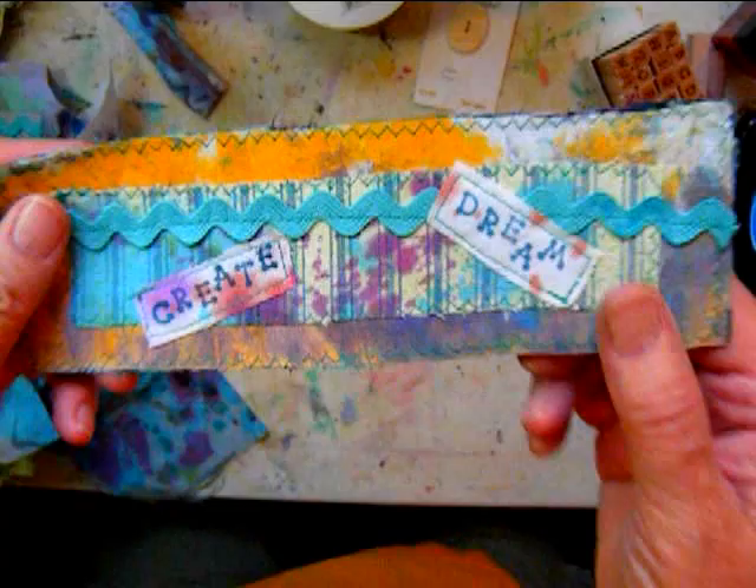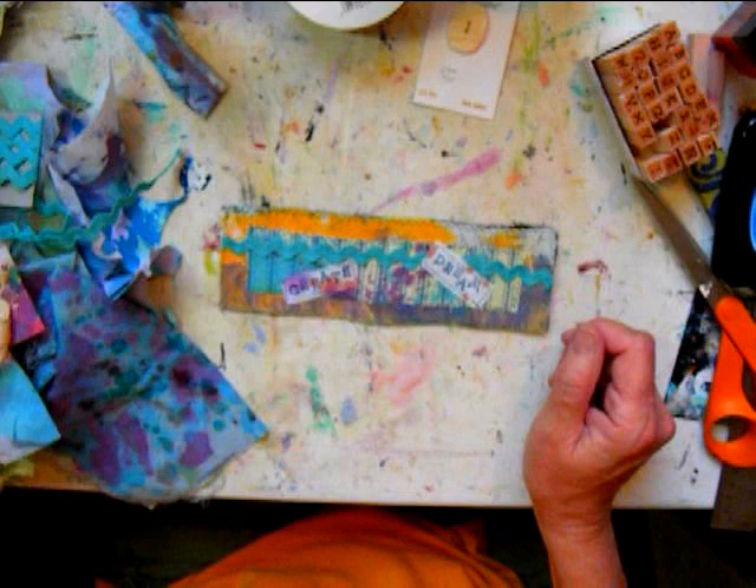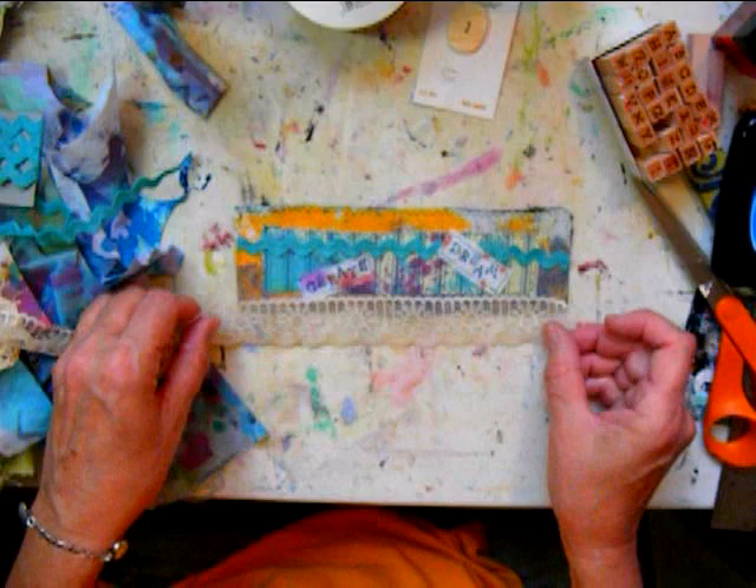There I sewed everything on. I used a zigzag stitch around the bigger pieces and a straight stitch on the rick rack and around the words. I'll carefully stitch it on there. I don't mind if it frays a little bit to give it a vintage look.